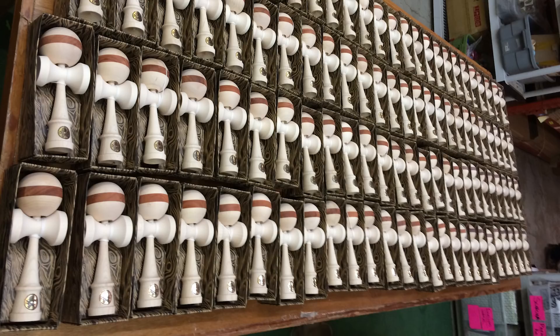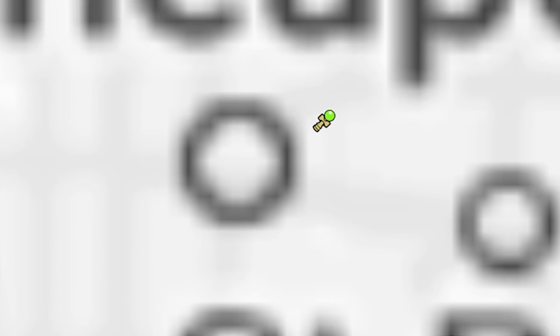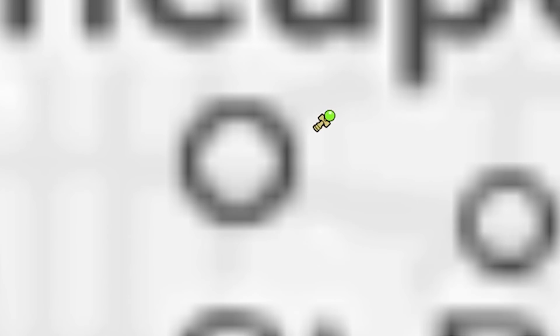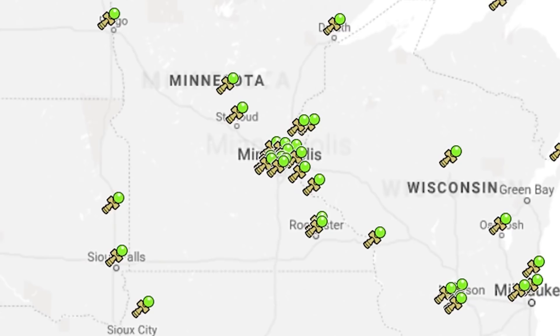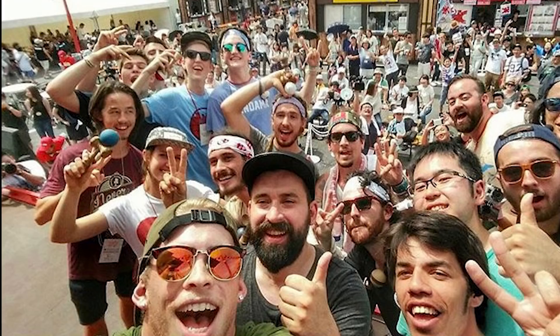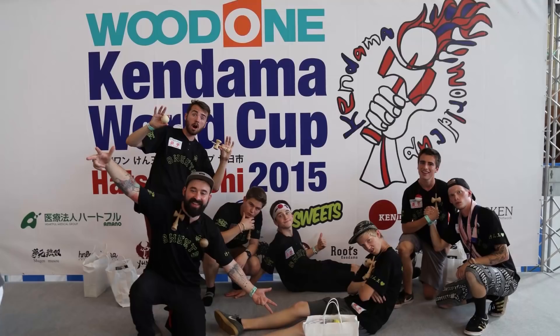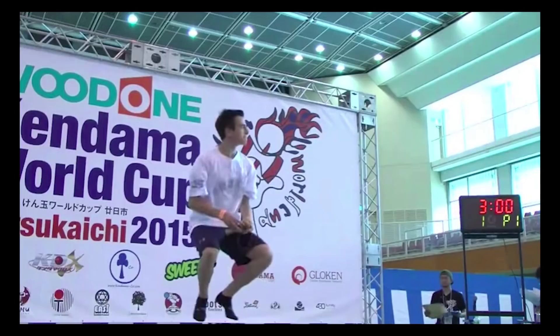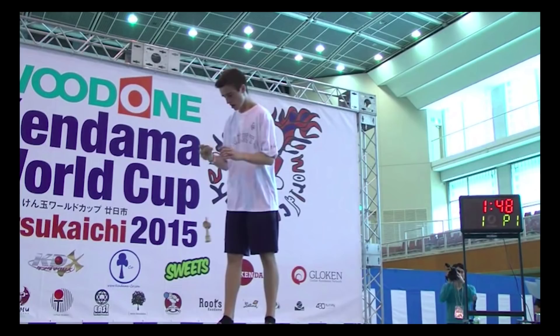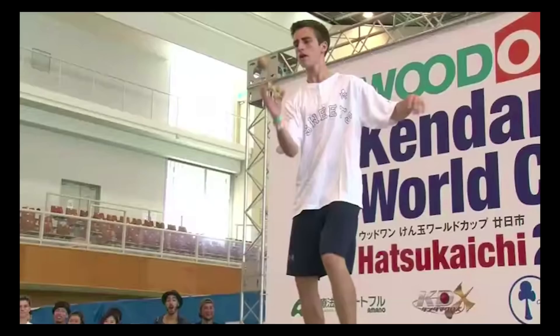We all then got offered a job at the local kendama shop called Sweets Kendamas, back home in Minneapolis, Minnesota, which also happened to be one of the biggest kendama companies in the world. This led to the coolest opportunity of my life. In 2015, Lucas and I traveled with the Sweets Kendamas team to Hatsukaichi, Japan — the birthplace of Kendama — for the Kendama World Cup. Hundreds of the best kendama players from countries all over gather in Japan to decide who the world champion is. And to everyone's surprise, I ended up getting fourth place, and Lucas got second — in the world.